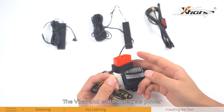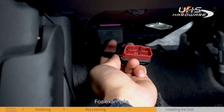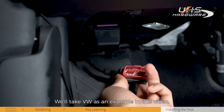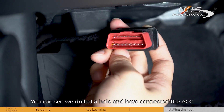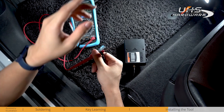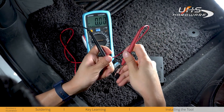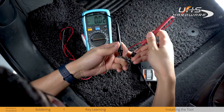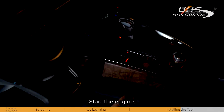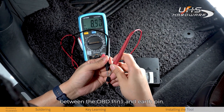The 12V and earth wire gets power from OBD or the fuse box. The location of ACC differs in different vehicles. For example, OBD Pin 1 is usually the key power in Volkswagen, Mercedes-Benz, and BMW cars. We'll take Volkswagen as an example. You can see we drilled a hole and connected the ACC wire to OBD Pin 1. Plug the cable into the OBD port. When the engine is off, there is no voltage between OBD Pin 1 and the earth pin. Once the engine is on, we are reading 12V between OBD Pin 1 and earth pin — that is the key power.